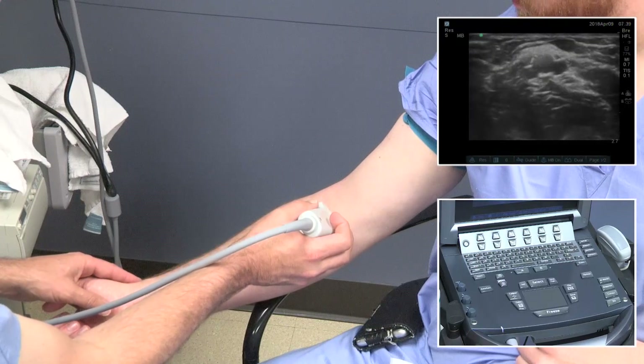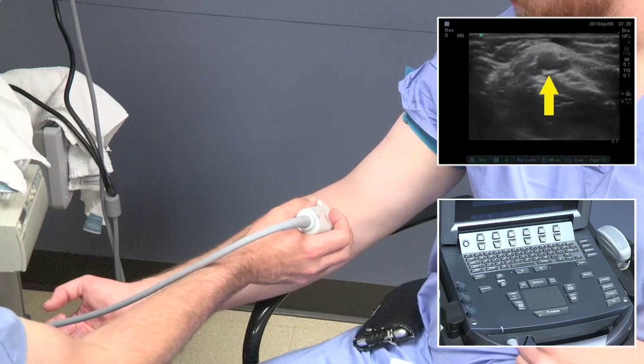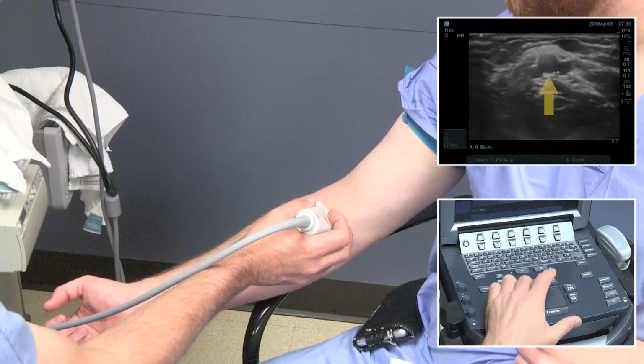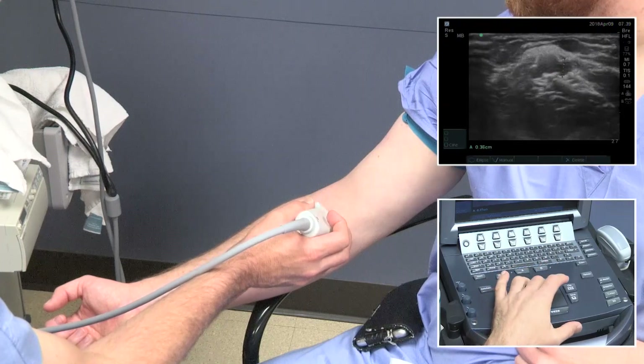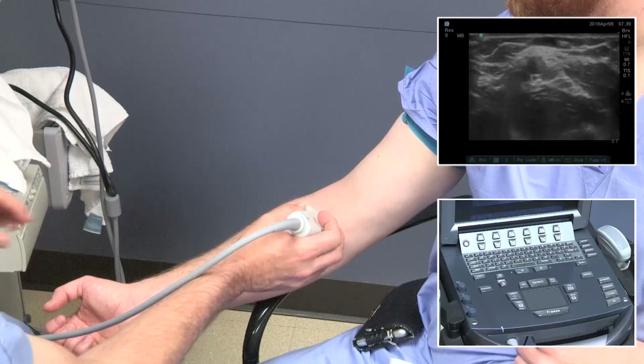Initial inspection of the brachial vessels at the antecubital fossa can show a single dominant brachial artery, as in this case, and two vena comitantes. It's common that there is not a single deep brachial vein at this level.